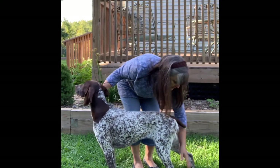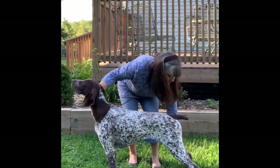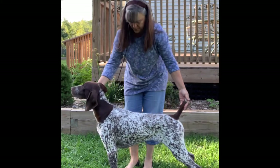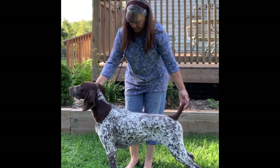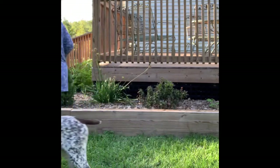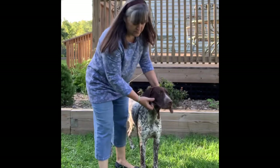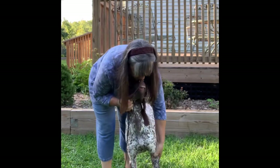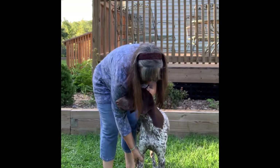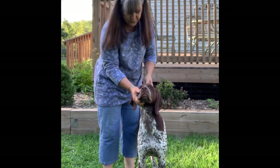I'm going to move her right leg because she's a bit crooked there. For the front view: left by the elbow, right by the elbow — both legs parallel and straight under the dog.